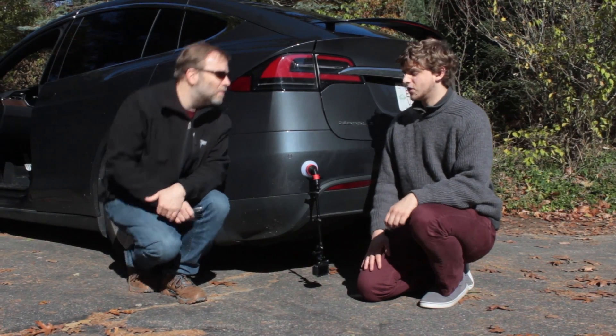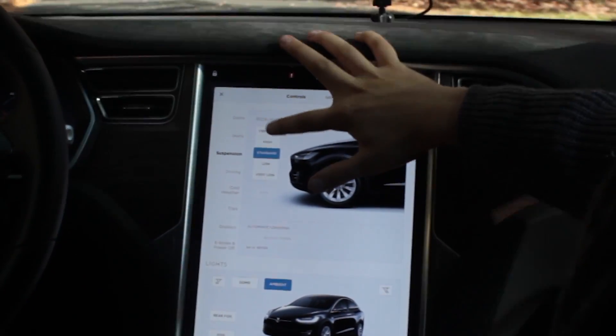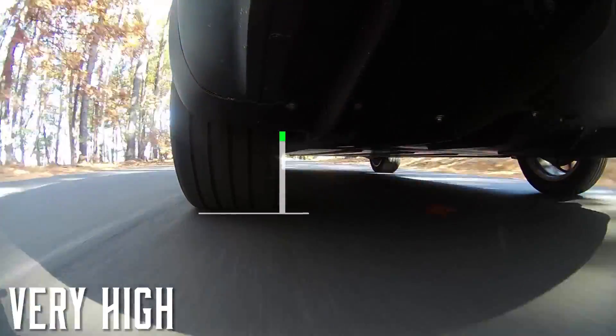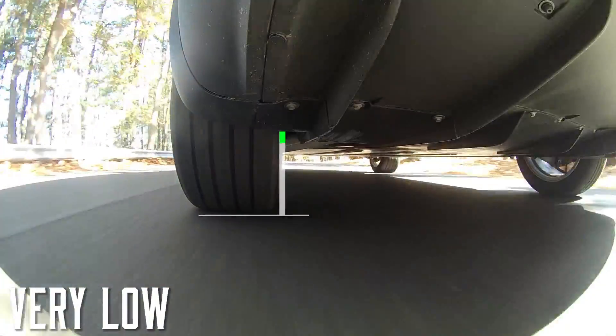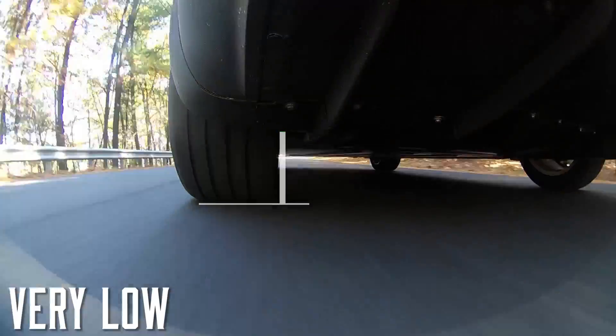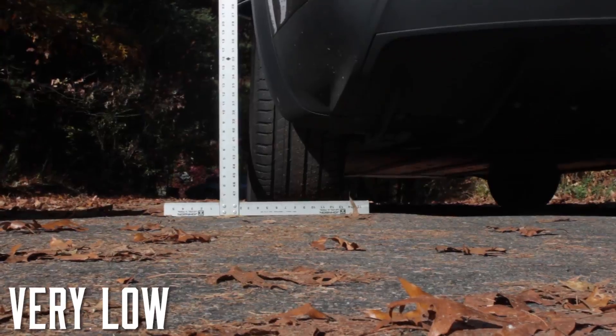All right, let's see what happens. So now we're going along — I'm going to go to very high — so you can definitely see the car going up and down. But at least I can't see any change in the camber angle. We'll set up a static shot to see if we can see the camber angle changing. So what's the takeaway from all this?